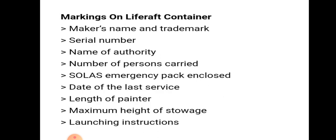Markings on the life raft container include: maker's name and trademark, serial number, name of authority, number of persons carried, SOLAS emergency pack enclosed, date of last service, length of painter, maximum height of storage, and launching instructions.